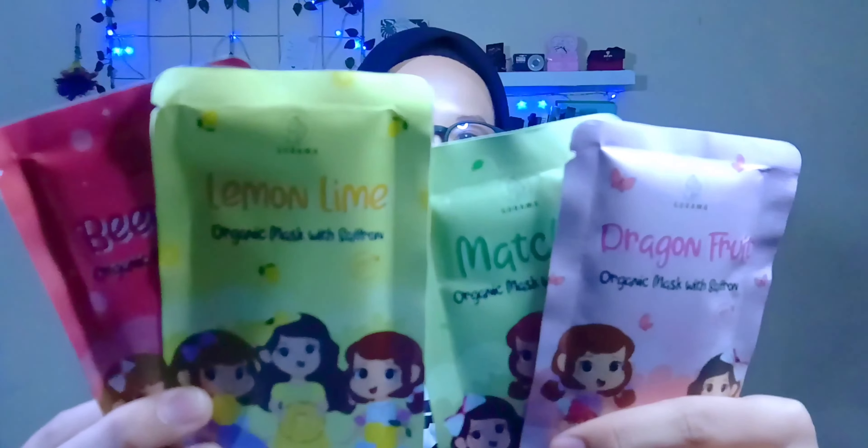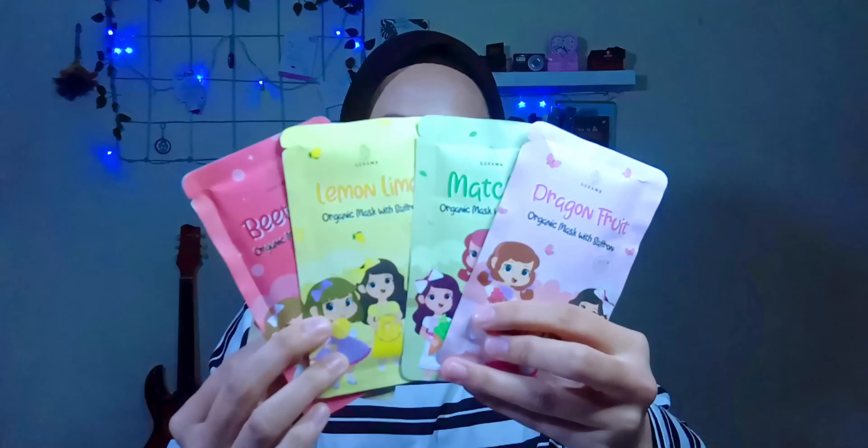Ini dia hasilnya! Manfaat dari masker turmeric ini yang pertama ampuh menghilangkan bekas jerawat. Aku memakai turmeric karena aku ada bekas jerawat, jadi aku penasaran gimana hasilnya. Selanjutnya bisa mencerahkan kulit, menghilangkan beruntusan, menghilangkan flek hitam, dan mengurangi kerutan di wajah.